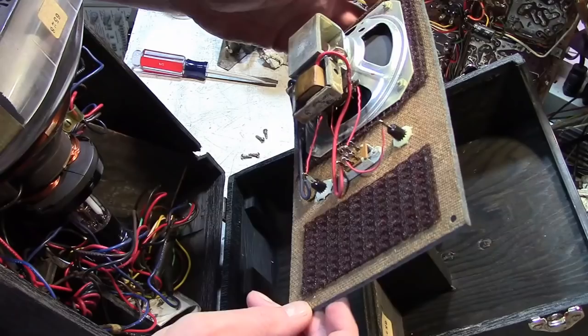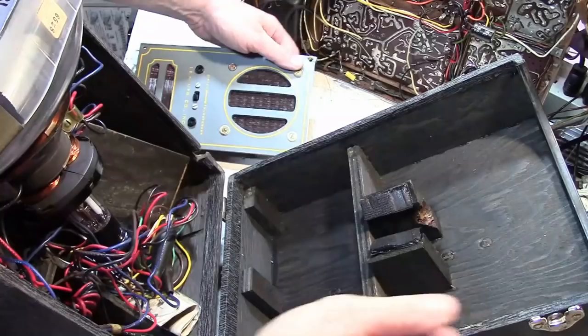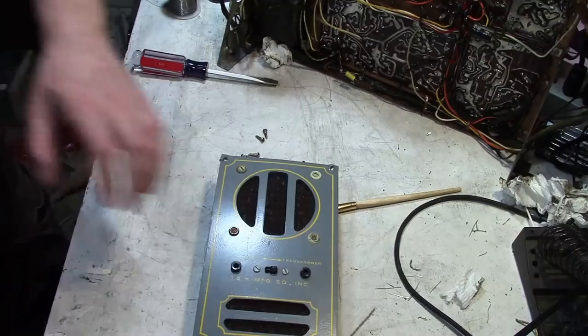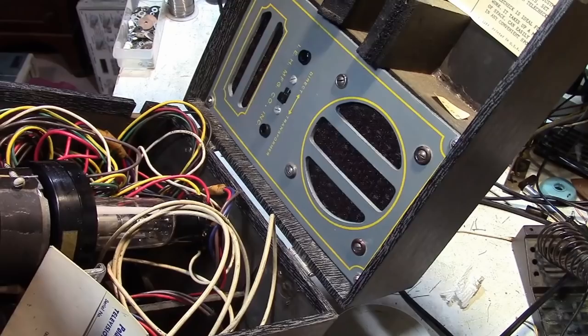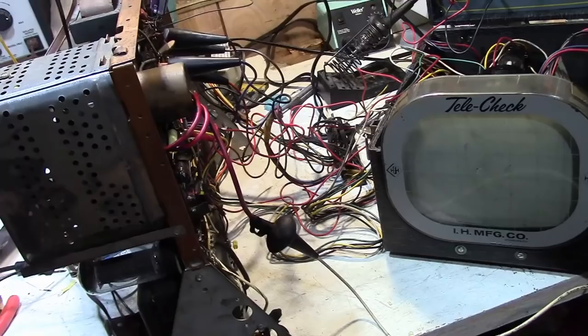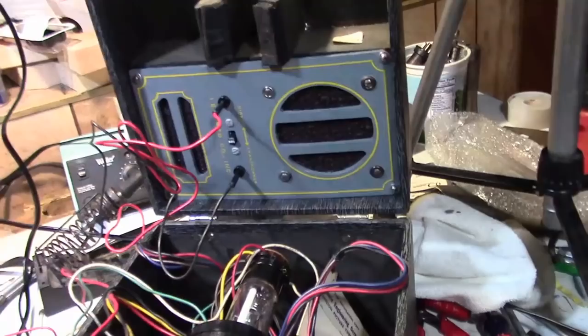So the idea is I want to clean this up and mount it into my other Telecheck and then try using it with this set — both the CRT and the speaker. Here it is transplanted into the other Telecheck unit. Now it's just a matter of hooking up all the wires back into the set. I think I got it all hooked up right, including the substitution transformer — or speaker rather — in the transformer position.